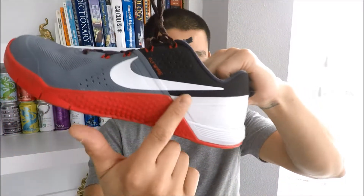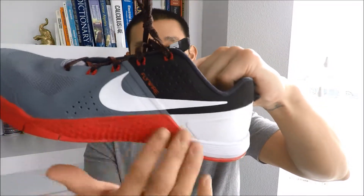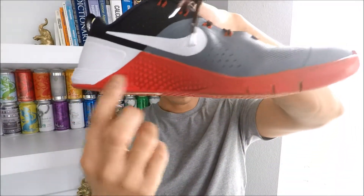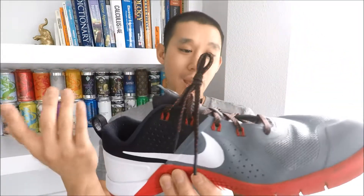These work great for training. One detail on the sole — the rubber actually wraps up onto the middle portion of the shoe. I'm not quite sure if there's a functional use for it or if it's just styling, but it looks cool.